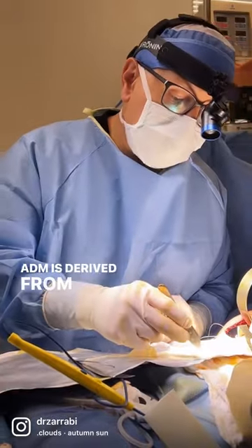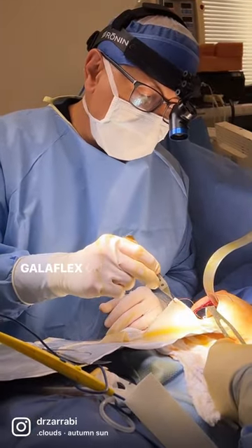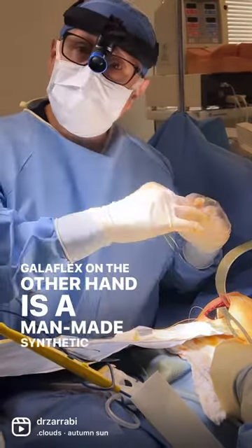ADM is derived from natural tissue. Galaflex, on the other hand, is a man-made synthetic material.